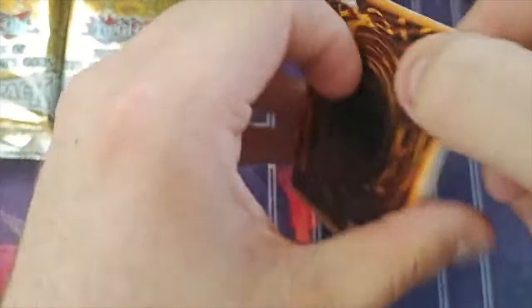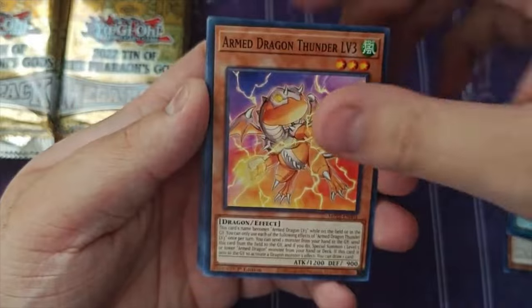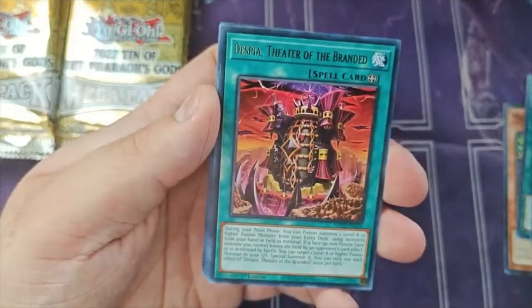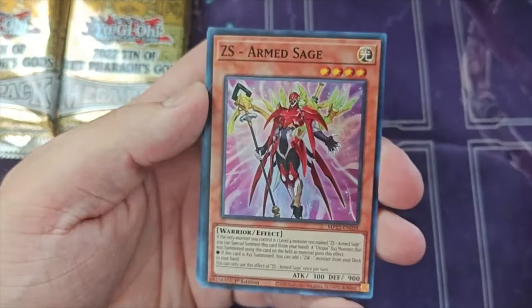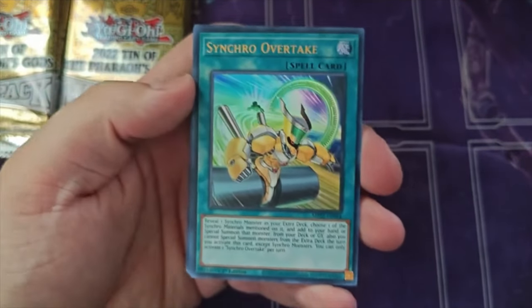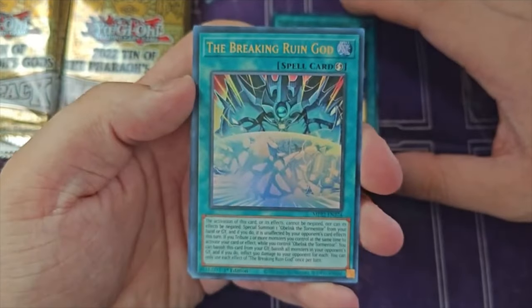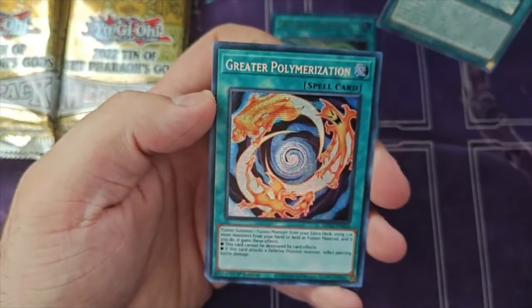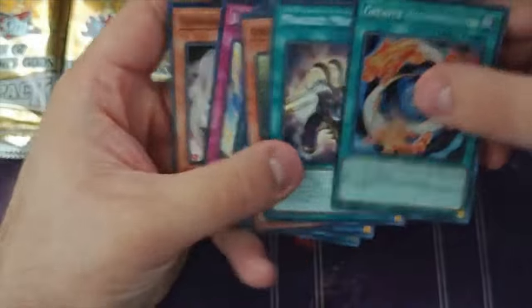Now into the 2022 tins. This has Bear Brum and a couple of hand traps we can maybe use. We'll skip the commons — nothing we need there. Super rare Gunkin Suship Shari, nothing we can do. ZS Armor Stage as another super rare. Synchro Overtake as the ultra — nothing we can do. Breaker Ruin God — nothing unfortunately. And the secret rare is Greater Polymerization — not something we can use for our strategy. Kind of a dud of a first pack.